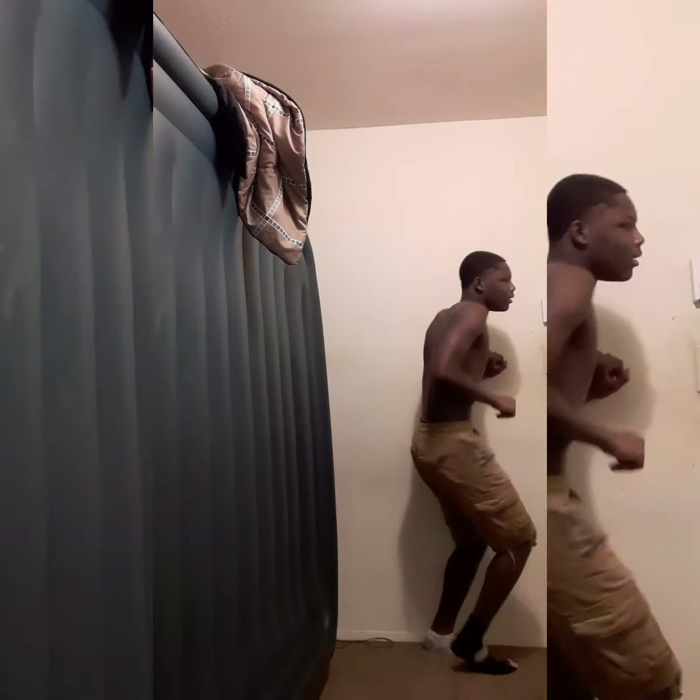All right, so the only reason I was running like this is because I was super tired. 38, 39, 40, 41, 42, 43, 44, 45, 46, 47, 48, 49, 50, 51, 52, 53, 54, 55, 56, 57, 58, 59, 60.